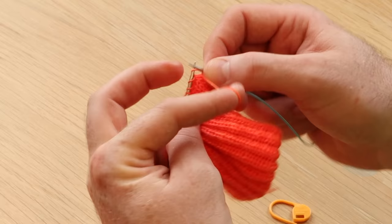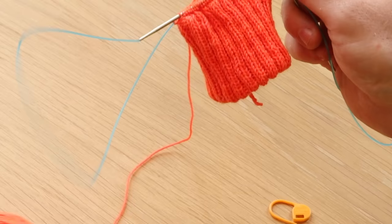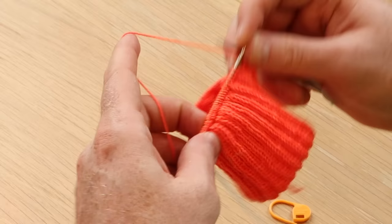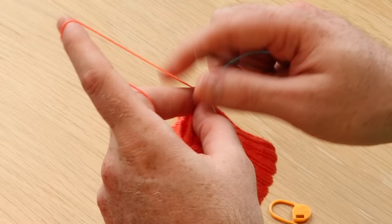I just love the magic loop because basically you can have one needle for every size you need — just a really long circular needle. You can do little circumferences, or a big sweater, or a big shawl with this same needle because of that long cord. So that's the magic loop, and it's really quick and easy.